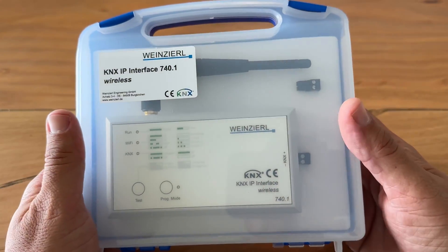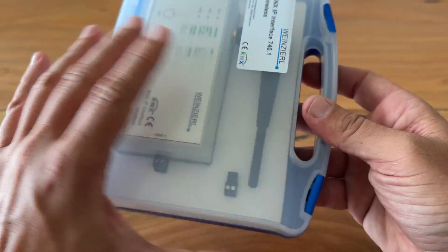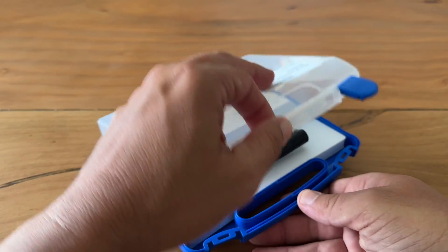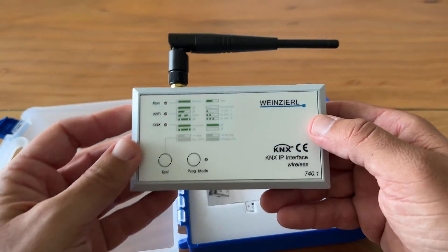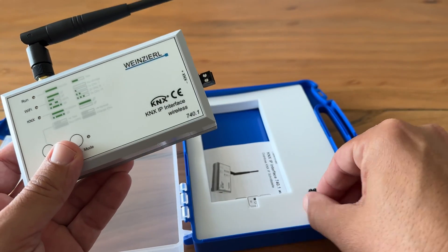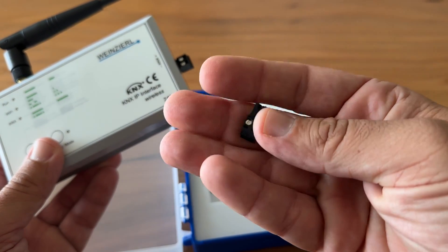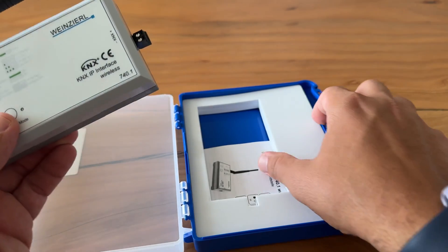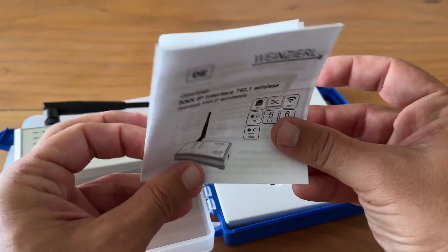The wireless programming interface comes in this beautiful case. It uses its own KNX bus connector, and inside the case you will find the spare one. The connector is the same as the one used by Vineshell's USB interface. And inside the case you will also find the quick installation guide.